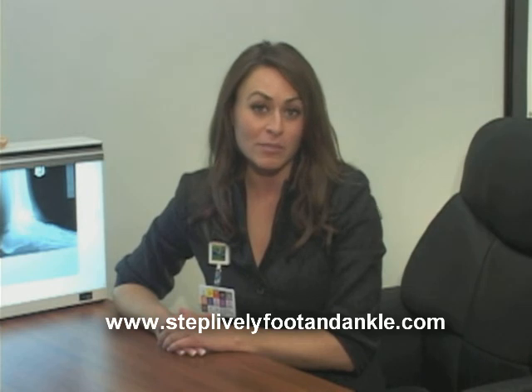From all the surgeons at Step Lively Foot and Ankle Centers, thank you for watching this video. We hope you found it informative.